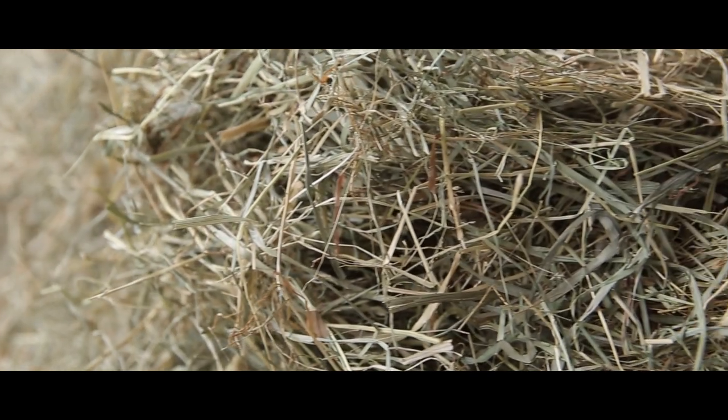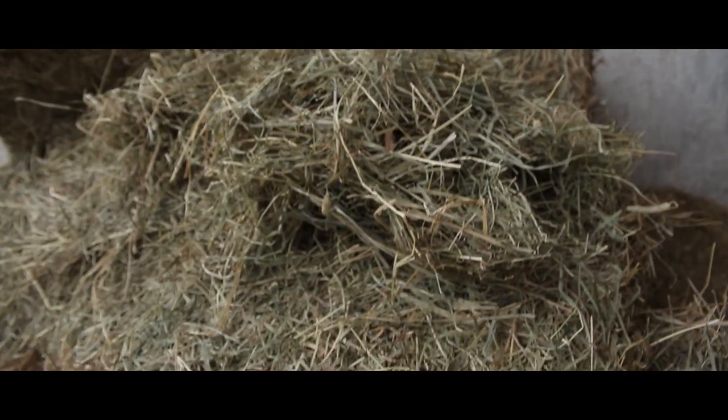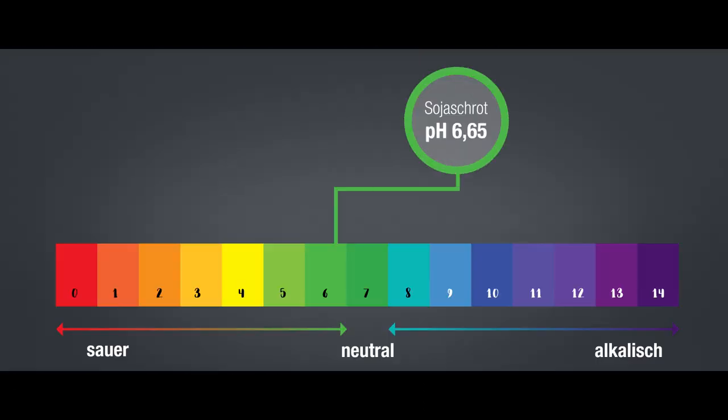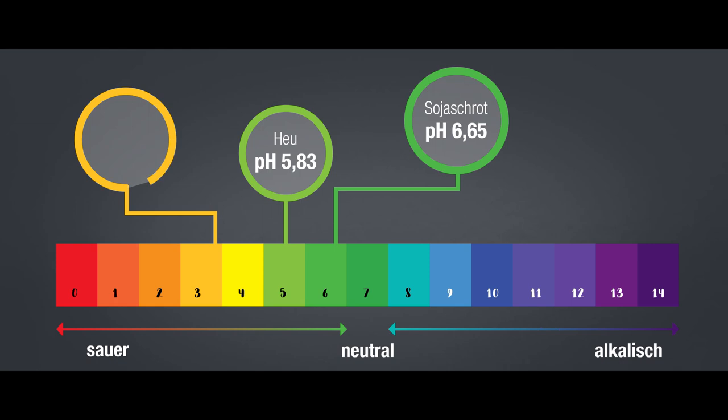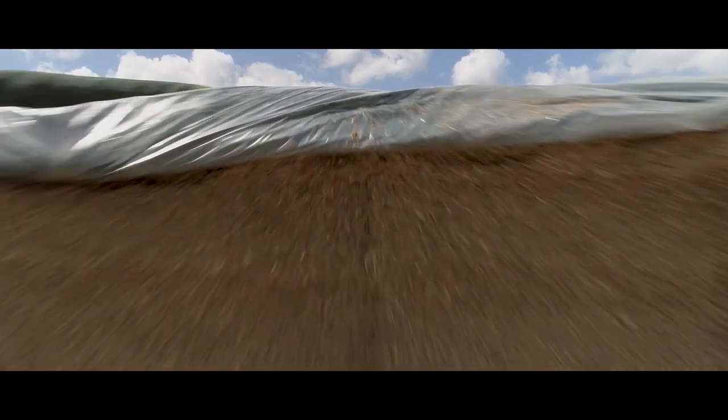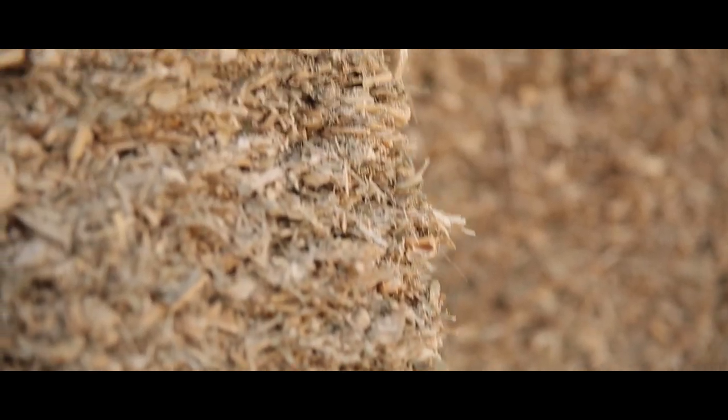Man unterscheidet zwei Verschleißarten an einem Mischwagen: Abrieb durch Reibung mit dem Futter und dem darin enthaltenen Sandanteil, sowie Korrosion durch Kontakt zwischen dem Metall und dem Futter, das mehr oder weniger Säure enthalten kann – vor allem Mais. Mehrere Faktoren können das Auftreten von Verschleiß begünstigen.